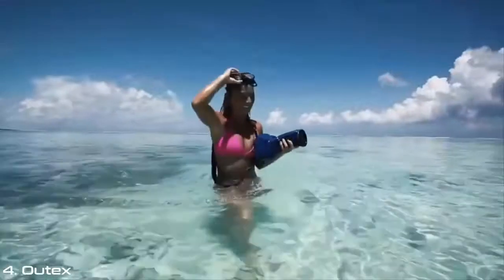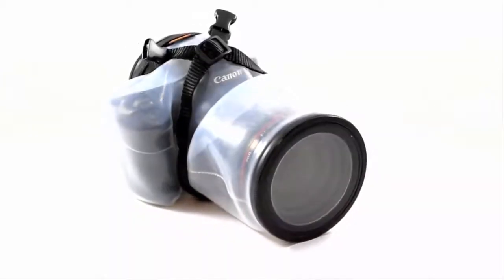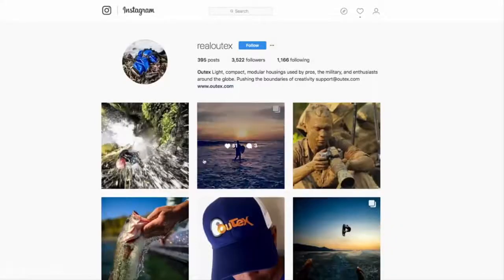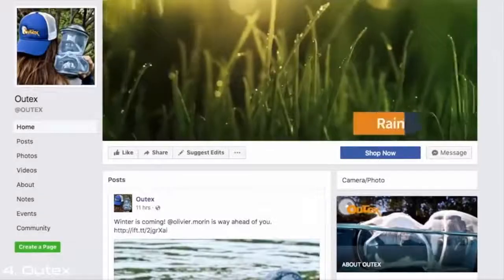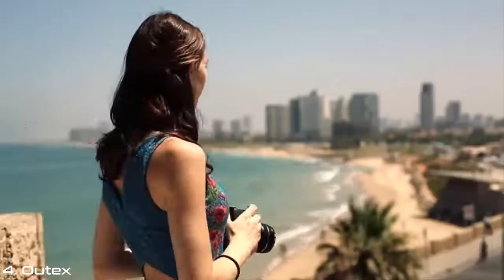Our customers are to thank for our latest innovation. We're so excited for this launch. Visit Altex.com and follow our social media pages to learn more about our products and updates. Thanks for joining our adventure. We can't wait to see where your camera goes next.